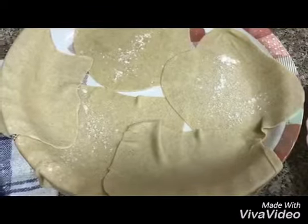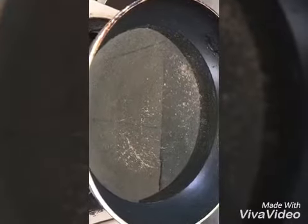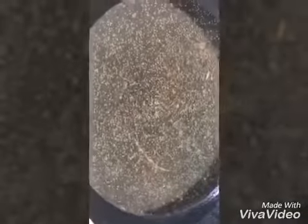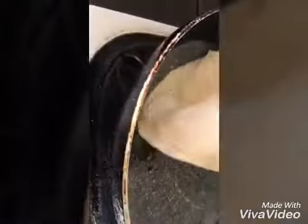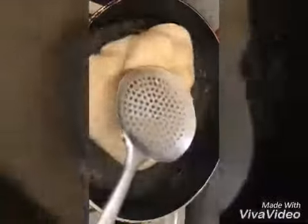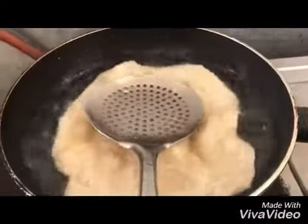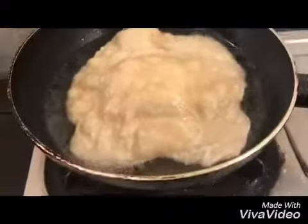Now the next step — I will deep fry it. I need a deep pan with a lot of oil. I put one inside. I fry it until it's puffed up, then flip it upside down until the color is golden. That is the puri.